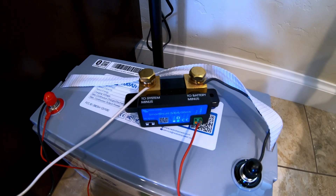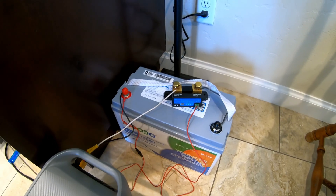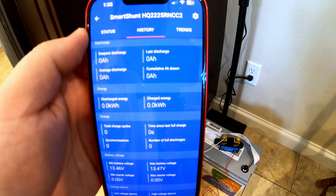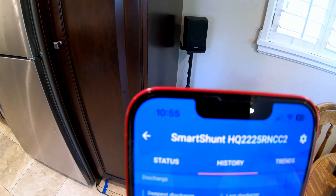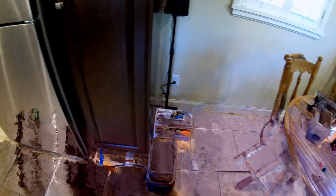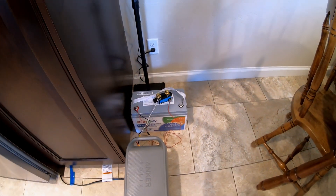All batteries I test go through the Victron Smart Shunt during this test. It is below a 0.2C discharge rate, so results tend to skew toward the lower end. The battery shut off a few minutes before 11 AM the following day — it ran my full-size fridge for approximately 21.5 hours. The Victron Smart Shunt recorded 99 amp-hours discharged. That's definitely a pass.